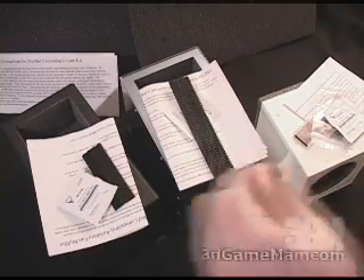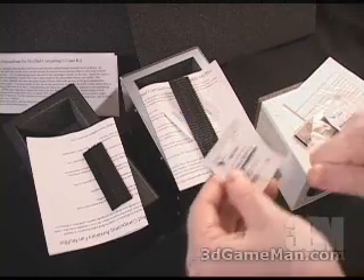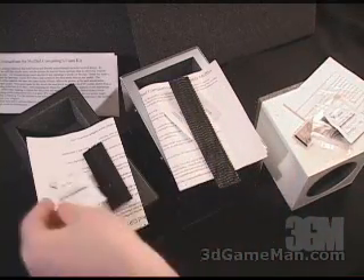These right here are the fan mufflers. Each of them comes with velcro and also an alcohol swab. The alcohol swab is used to clean off the surface on the case to allow the velcro to stick very securely.